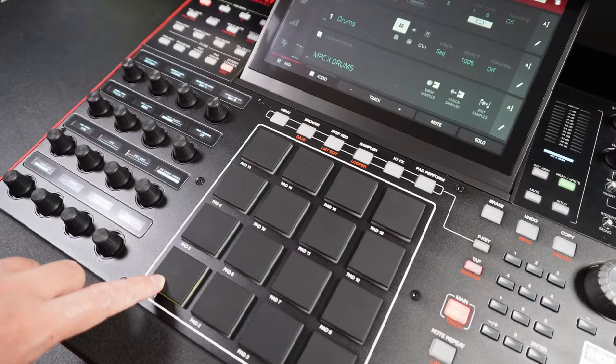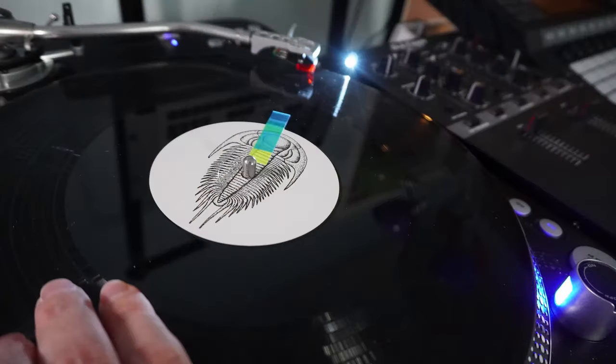In this video we're going to set up and register our Scarlett 2i2. What's up, my name is Matthew, helping you create music and record audio. On this channel I do setup videos, tutorials, and overviews exactly like this one. If you're new to the channel, consider subscribing.